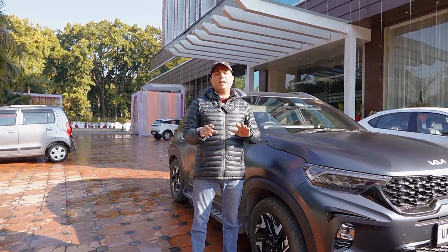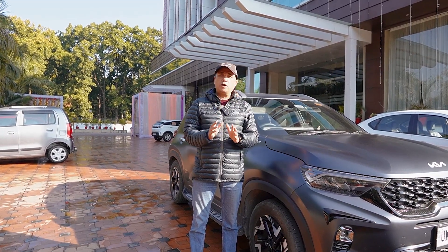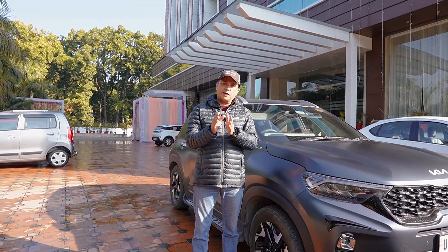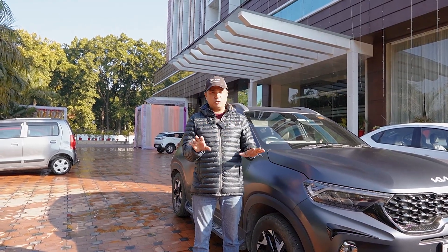There is no lacking in the car — the air conditioning, comfort level, everything is very good. But I was very disappointed in the dealership. I don't know what the state of things is, but the Dehradun dealership — the one who handled our car — was the worst dealership experience for me.